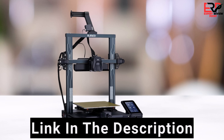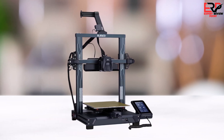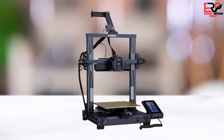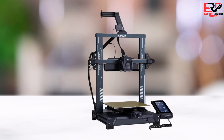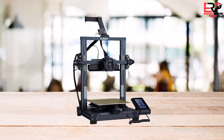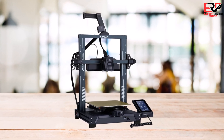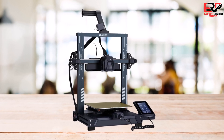In terms of software compatibility, the Neptune 4 Pro works seamlessly with most slicing software on PC. However, Mac users may encounter some additional steps, such as running terminal commands for optimal performance. Considering its price range, the Elegoo Neptune 4 Pro offers excellent value for money. It competes well with other printers in its class, making it a solid choice for beginners and appealing to more experienced users due to its versatility and low price.